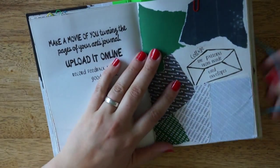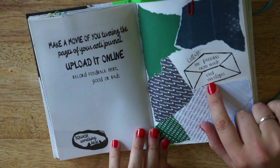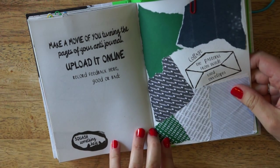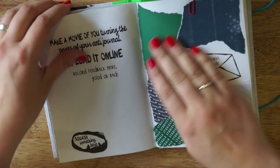The first one I have completed is: collage the patterns from inside of used envelopes. And I did so. I might add some more because this area is pretty boring, but yeah.